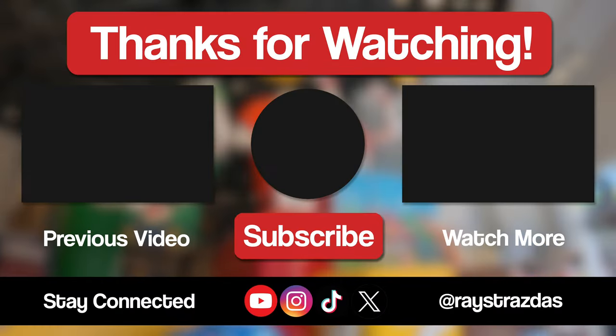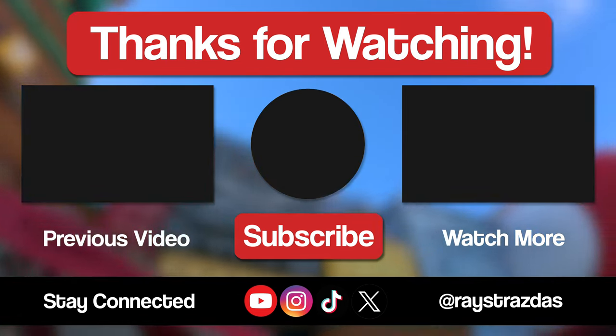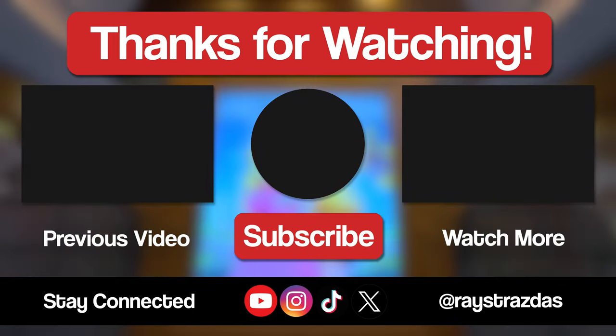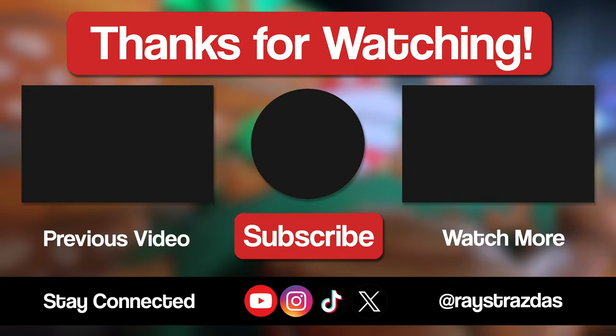That's about all I've got for this video, my friends. I hope you enjoyed it and found it helpful. If you did and you liked what you saw, be sure to give it a thumbs up and hit that subscribe button, because it always helps out the channel. Also, don't forget to follow at RayStraussis on X, Instagram, and TikTok for so much more. Until the next one, I will catch you guys later. Peace!